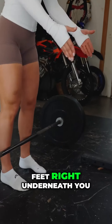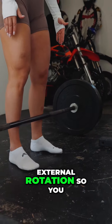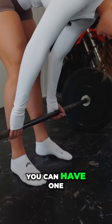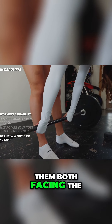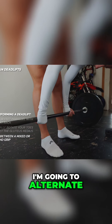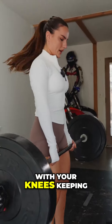The trick here: feet right underneath you, parallel, maybe just a little external rotation so you hit the glute medius much more. Your hands — you can have one the opposite way to the other, or you can have them both facing the same direction. It's completely up to you. Alternate bringing the weight up with your knees.